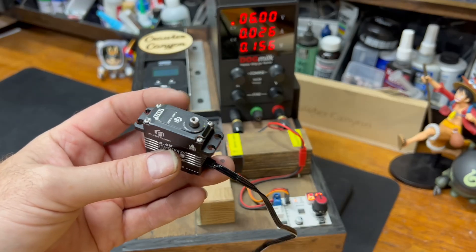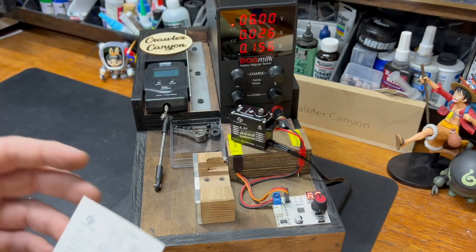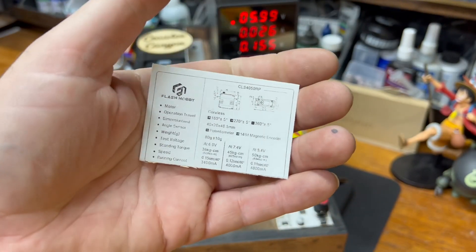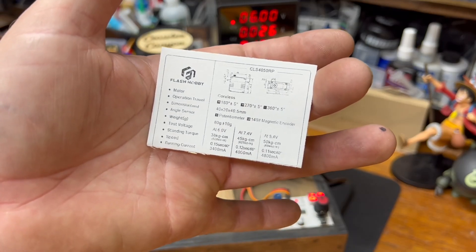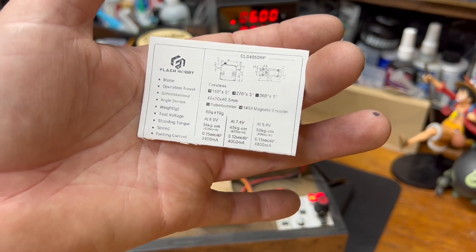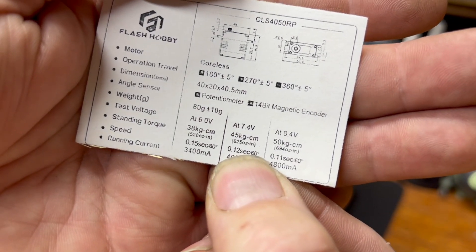The 8.4 volt receiver-powered versions. We are definitely moving up in the world — they're now giving us a little card that tells us what to expect. They give us 38 kg at 6 volts, 45 at 7.4, 50 at 8.4, with 3.44 amp and 4.8 amp maximum draws. Ounce-inches: 528, 625, and 694.